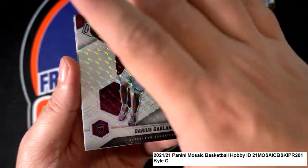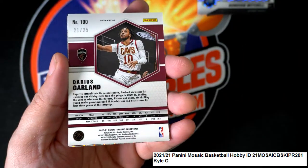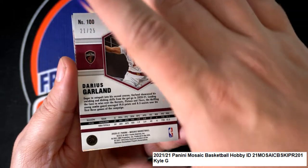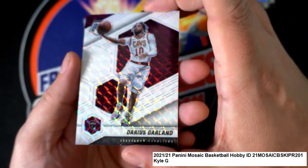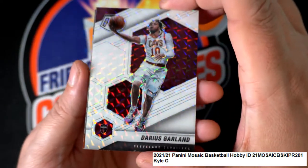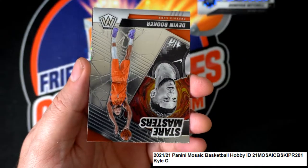More Cavaliers — this is a white Mosaic numbered only to 25, oh nice! Low-numbered hit right there. It is a white prism Mosaic for the Cavaliers — Garland.